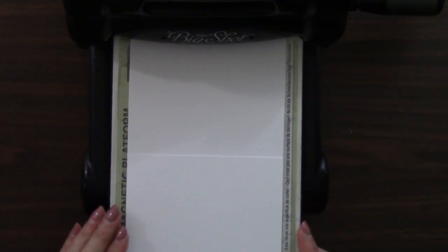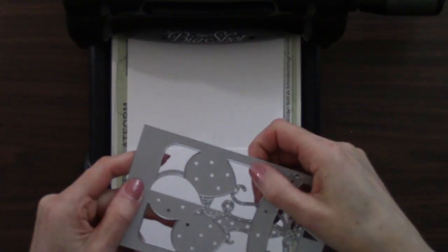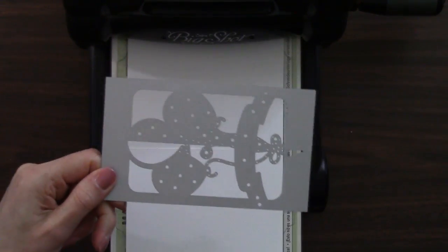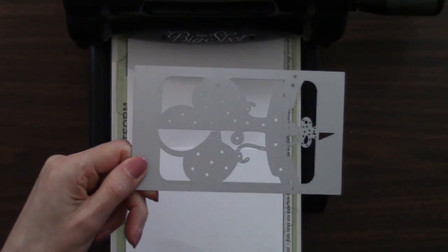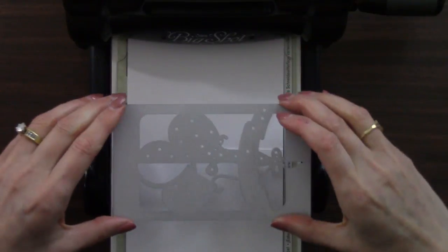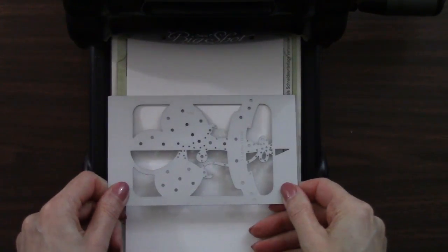Place that on here and then our die. The cutting edge is that raised edge, so we're going to turn that over. So what we need to be able to do is line up — see this line right down there — on that score line that we just did. Let's place that on here.